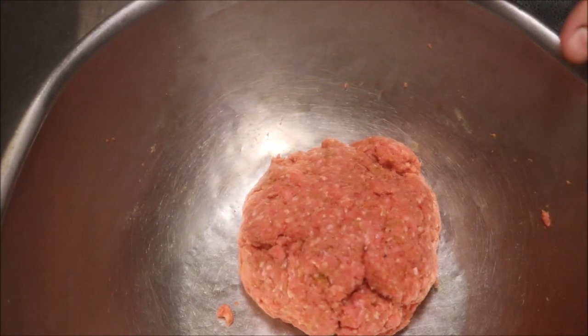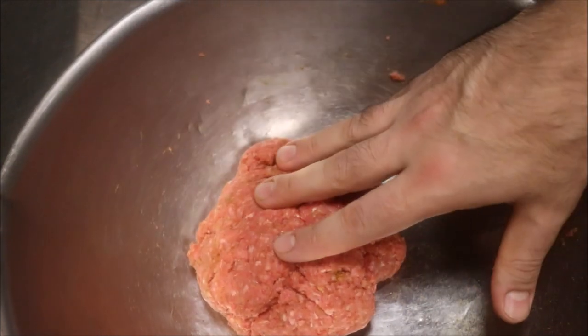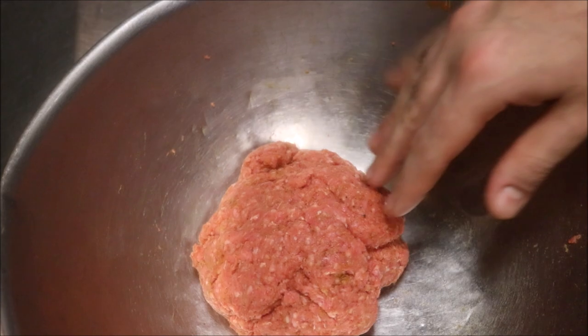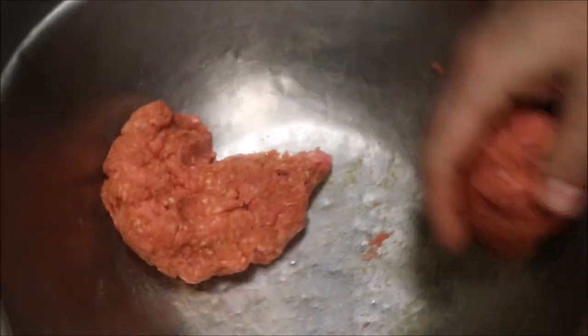Guys, I've just brought our mince back. I'm going to make patties that are about 180 grams each. With 500 grams you get almost about 3. We're just going to portion it — it doesn't have to be exact, just try and get it close.